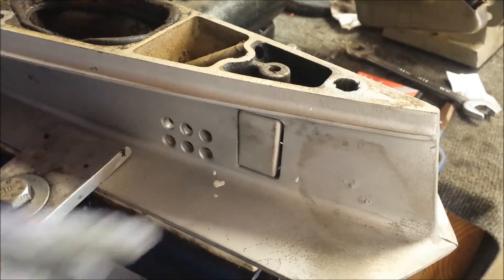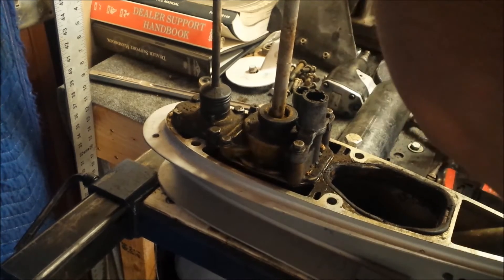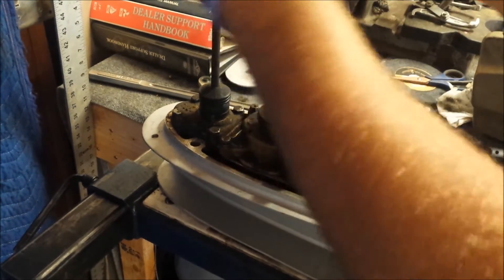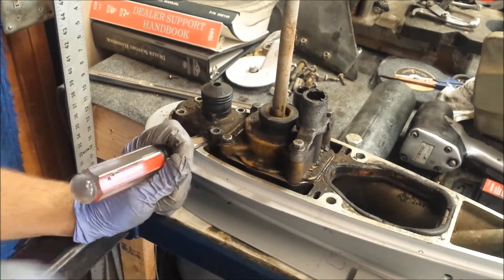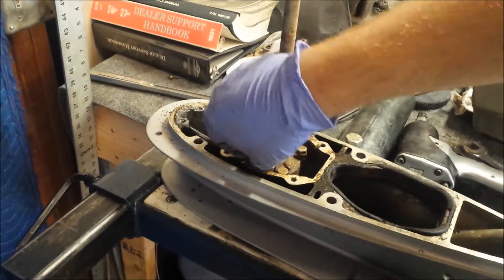To give you an idea of how nice this engine is, look at this anode — you think that ever saw any salt? No. There's an O-ring at the top of the drive shaft that's going to get in the way when we pull the water pump off, so that's got to go. I'll pry that off — it's pretty stiff. Pull the shift rod out, now I'll pull off the water pump and the cover.